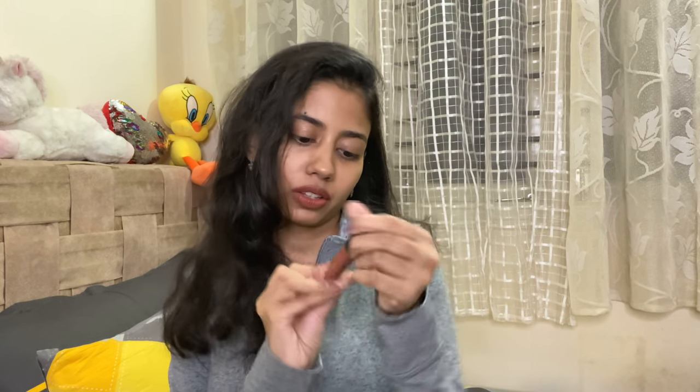Hi guys and welcome back to my channel. On my lips today I'm wearing this For Caliores Matte Lips in the shade French Beige 04.